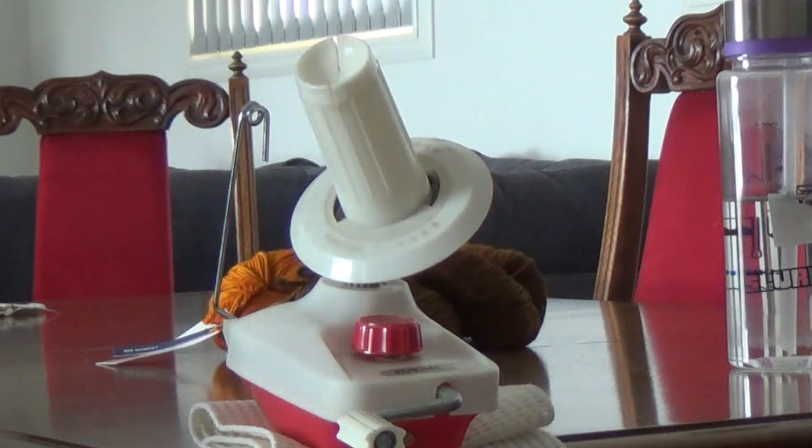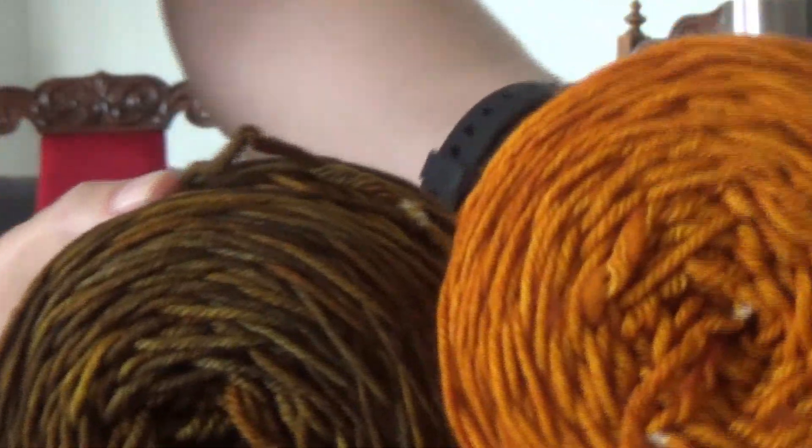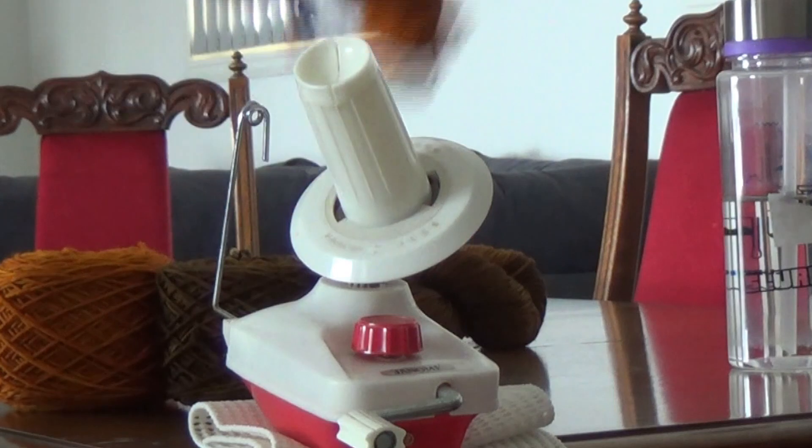I have two cakes now — aren't they gorgeous? This one is the sunset colour, number 096. I've got to work the remaining ones up as well.